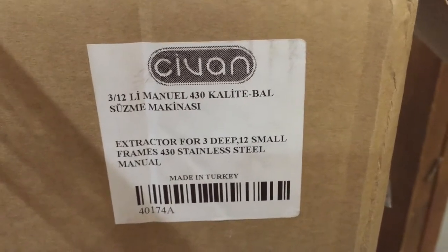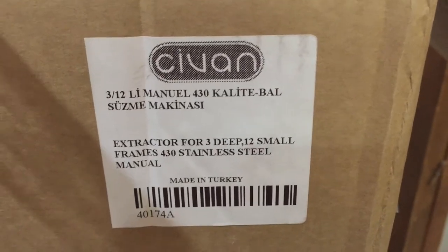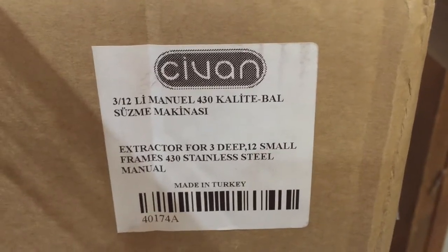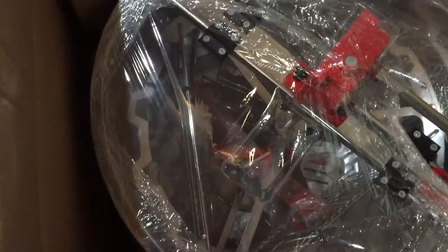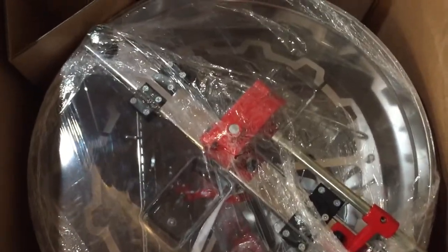So this is the Sivan extractor for 3 deep, 12 small frames, and this was the manual version. It also does 12 medium, so that's why they call it the 31212. I already cut it open here and you can see it's all plastic-wrapped all around — I think I can see the legs down in there, I think I can see the crank. There are no instructions on top, so we'll just pull it out and see what we can do.